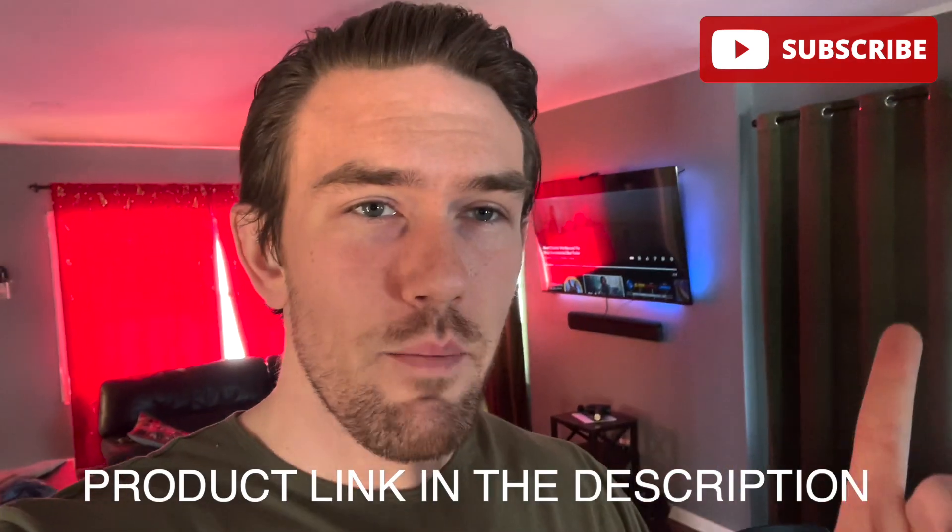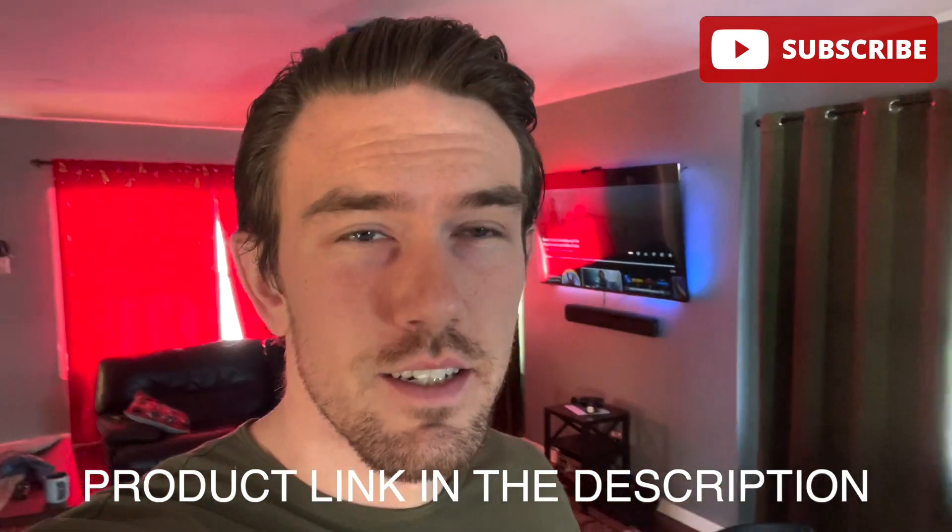Hey, just wanted to make a quick video as basically a review of the Govee Interactive LED lighting system for the TV. I don't know if that's the proper terminology or phrasing for the product name, but it's something similar to that. Anyway, you can see it in the background right there and I just want to give my thoughts.